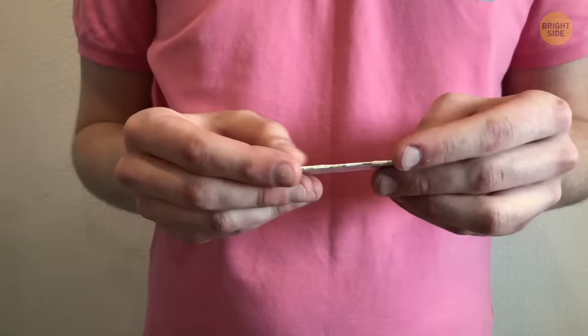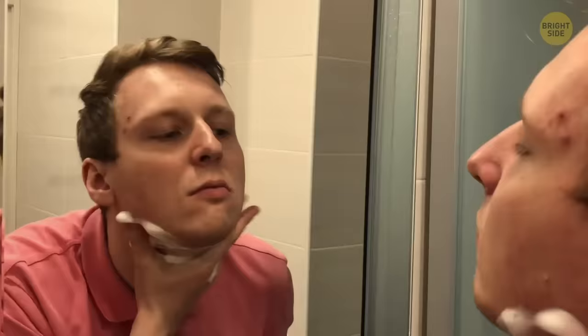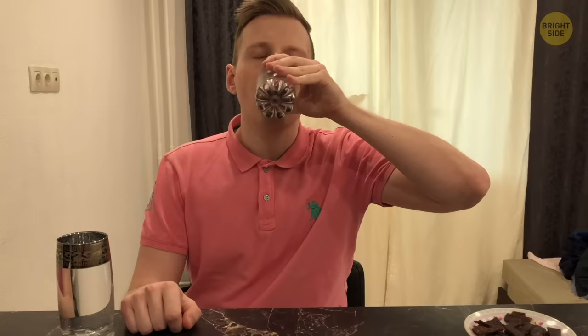Chew gum — it'll work the lower muscles in your face and also help you cut back on snacks since it suppresses appetite. Shape your beard by standing in front of the mirror and trimming it to give your jaw a squared look. Get a haircut — keep the sides trimmed and add volume on top to make your face look less round. Cut back on salty snacks, as salt makes your body retain water and may make your cheeks look puffier. Drink water — 8 glasses is more than enough to see a difference in your body. And that's another jaw-dropping video from Brightside.